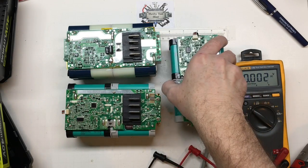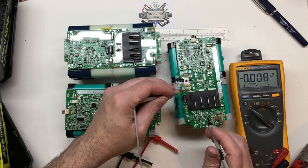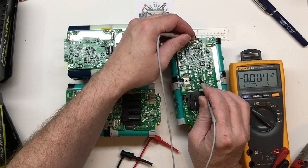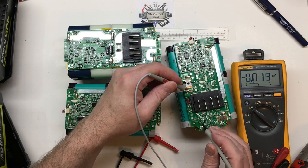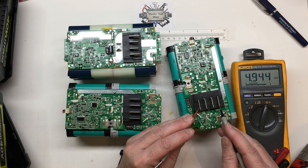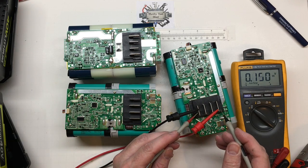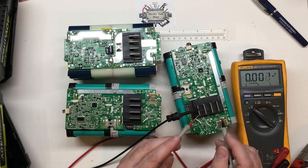Back now with the third pack — probably going to be very similar. We don't have anything across any of the cells. We don't even have any cluster or cell packs that have any charge left on them. And putting some voltage across here is going to do the same thing — it's just going to drop off as this cap discharges across that bleed resistor.